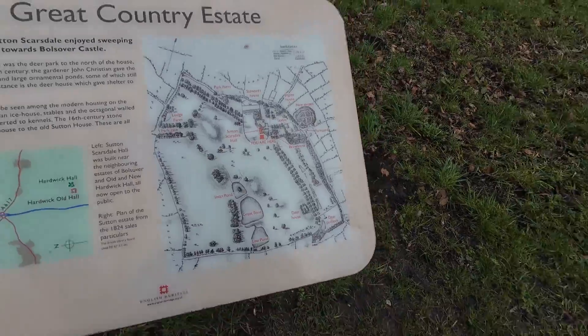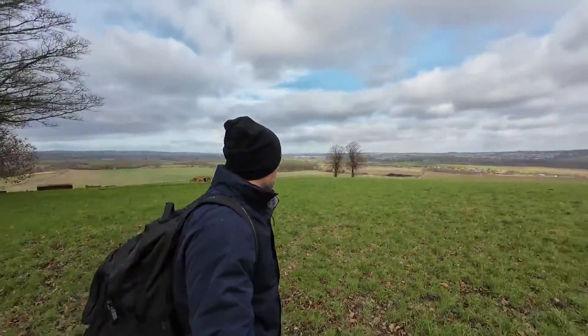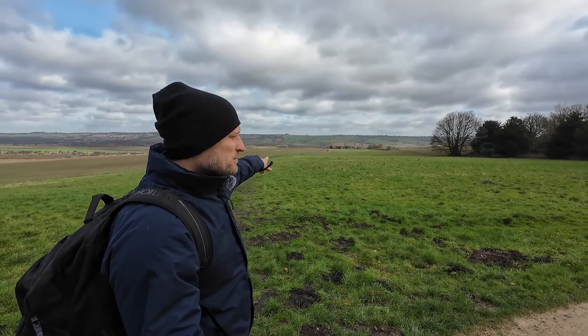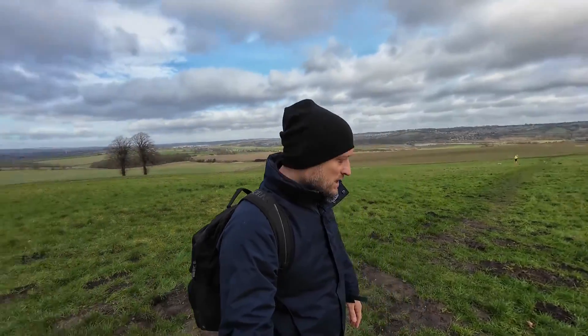It's a great country estate with lots of acres to it. As you can see it's a really vast open space. There's a bench here where I'm going to set up, and then there's a long path going straight down the middle of the field, so that's where I'll be doing the Active Tracks with the Mavic 3 Pro. I'll just get down to the bench and set up.